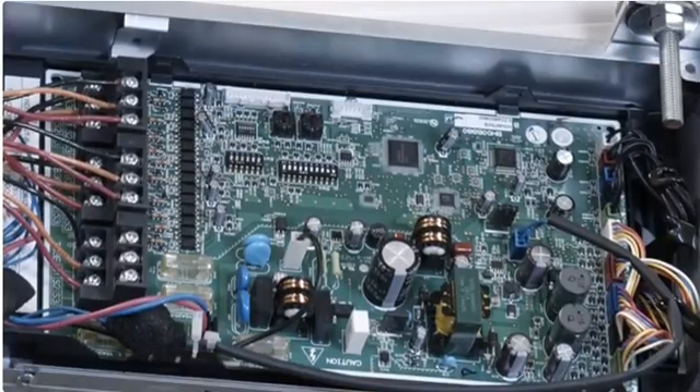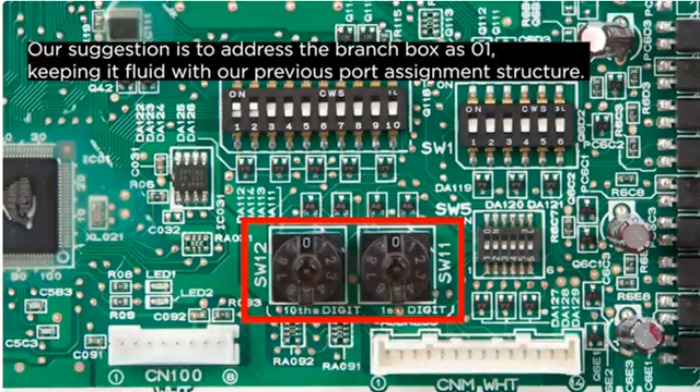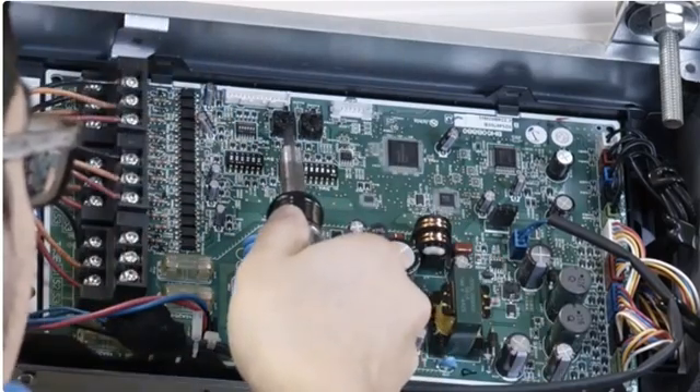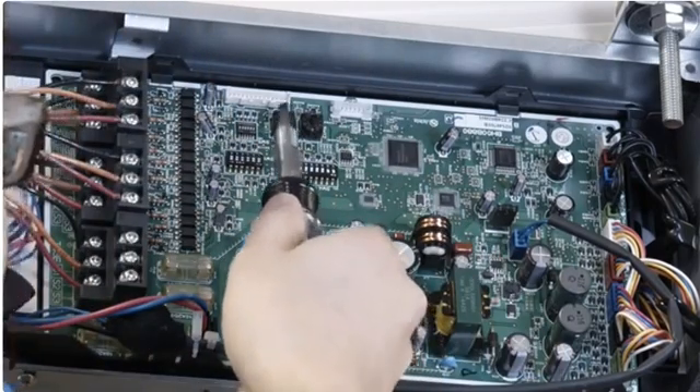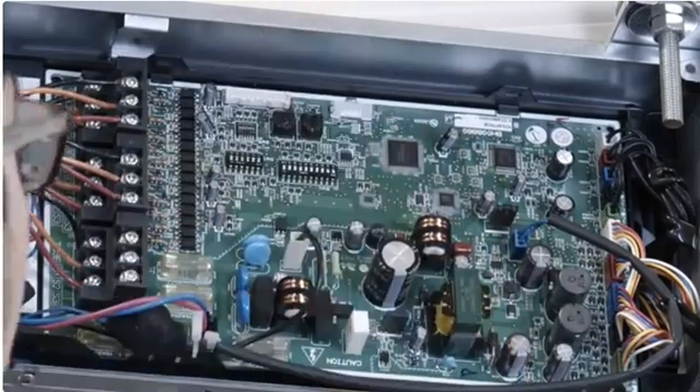Once you set the port assignments via SW1, it's time to address the branch box using the two rotary dials, labeled SW12 and SW11. The branch box gets addressed in the range of 01 to 50. Our suggestion is to address the branch box as 01, keeping it fluid with our previous port assignment structure. Keep in mind this may change with more complicated systems. To set the branch box to 01, set SW12 to 0 and move SW11 to the 1 position.